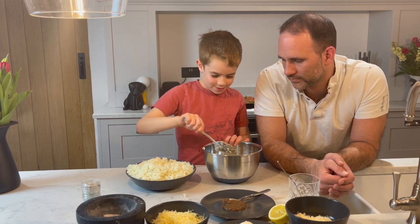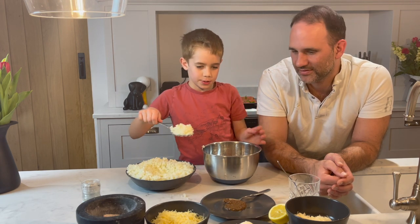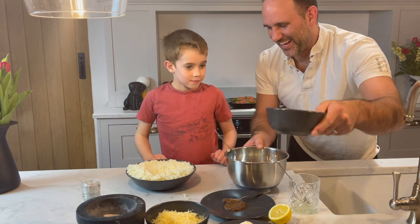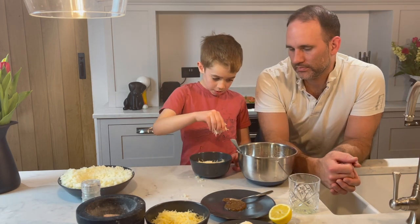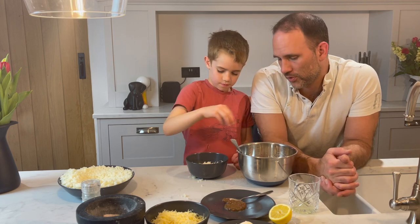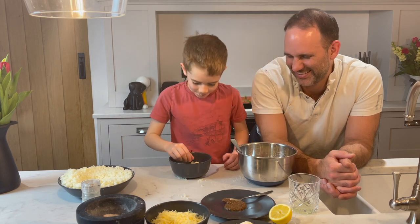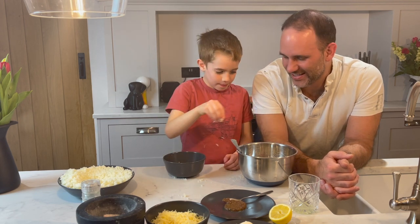Looking good. I'm going to put lots in because I like cauliflower. This is parmesan and we are only going to add half of this — it's about 100 grams of parmesan. So we add half into the main mix and then we'll use the rest later. I love parmesan. We'll save the rest of that.